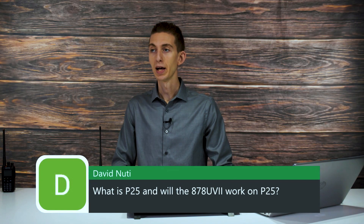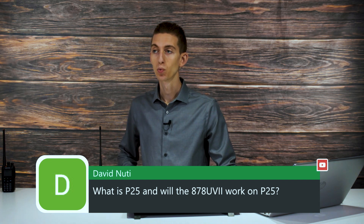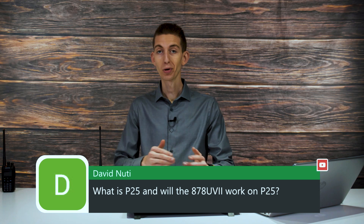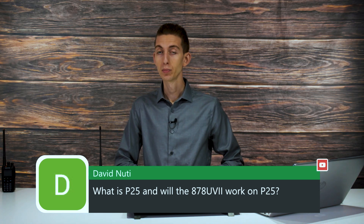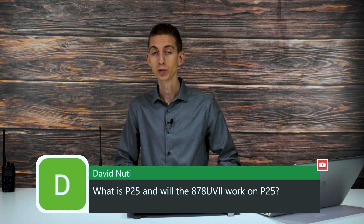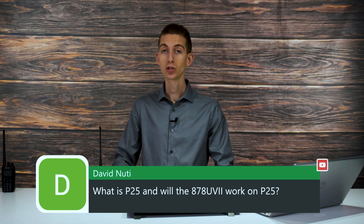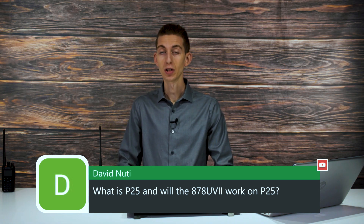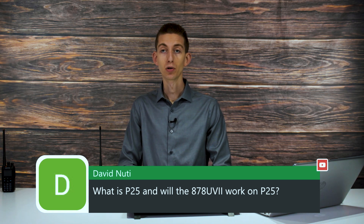Here's a question David asks: what is P25 and will the 878 UV2 work on P25? That is a great question. P25 is another digital mode, pretty much proprietary to Motorola for the most part, and it is primarily used for public safety — a lot of police stations, a lot of emergency services all use P25 for the most part nowadays. It can be encrypted and it works pretty well.